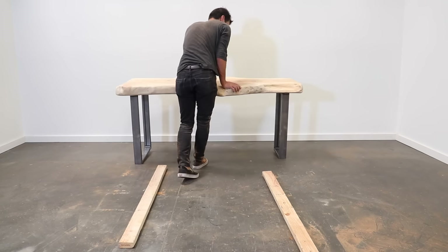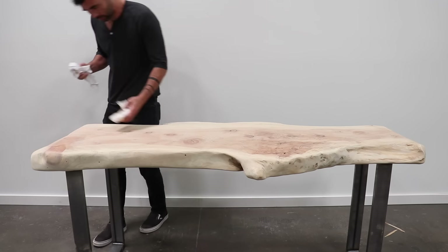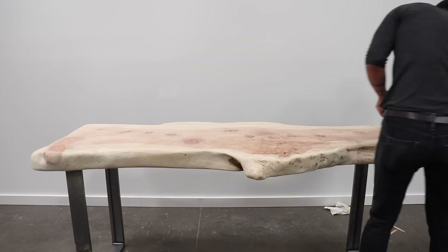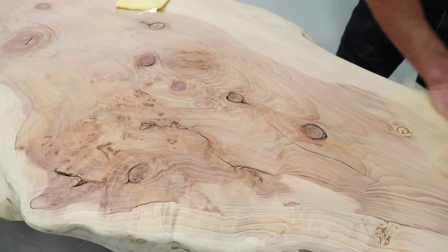After flipping the table over, I did one last finishing pass with my sander and was ready to apply a finish. One of the most important parts of finishing wood is to remove all the dust before you add the finish. I start with just a clean lint-free rag before moving to a tack cloth.